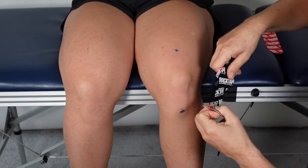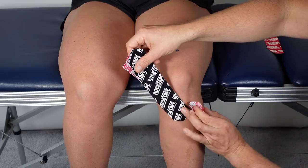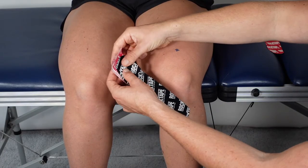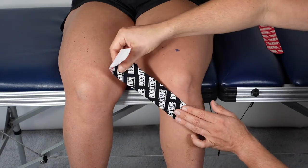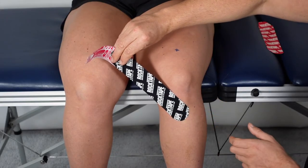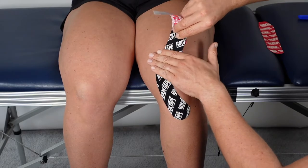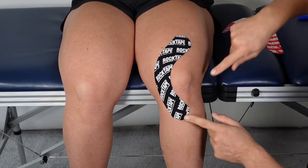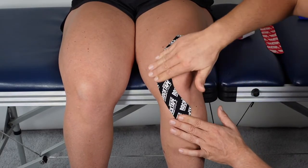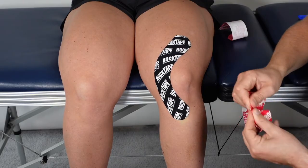Tear away the backing paper and stick the tape over the top of the shin on that lumpy tibial tuberosity — the tape is angled at about 45 degrees. Peel away the backing paper to expose the tape, which allows you to stretch it. Stretch the tape a little bit to avoid creasing as you stick it down, then carefully pull the tape around the knee with no stretch on the end. You should have the tape curving around the knee, wrapping around the kneecap — that's why it's called the knee wrap application.